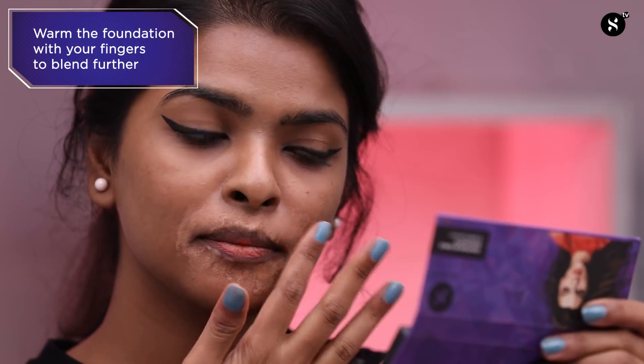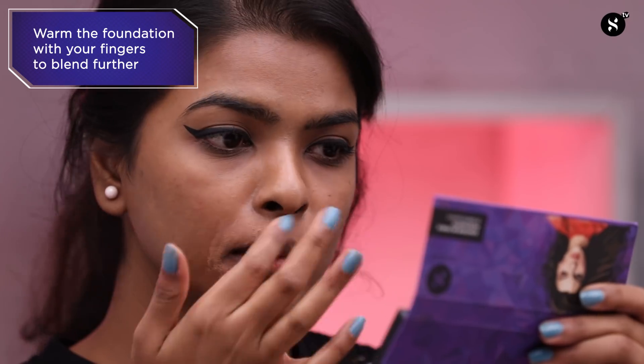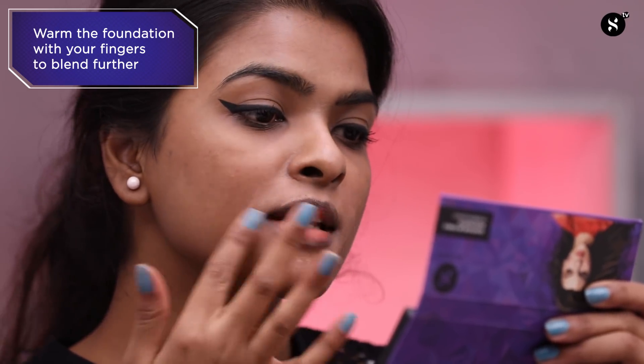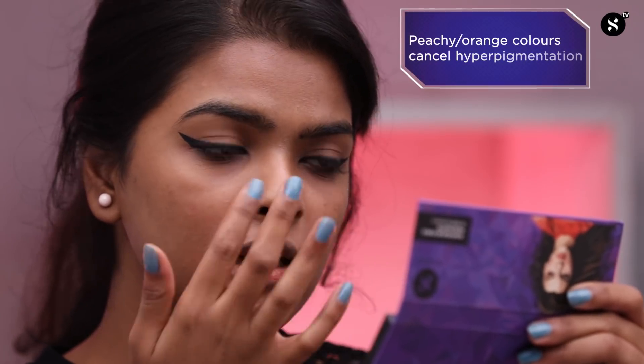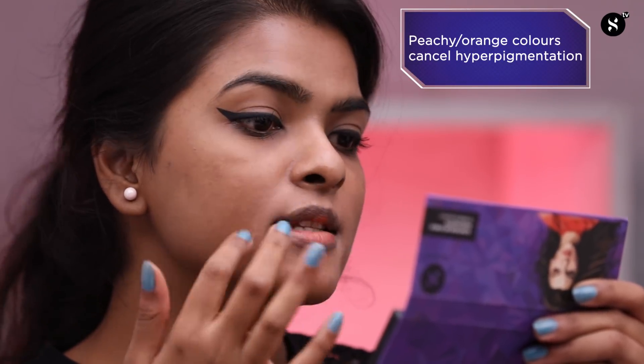I'll blend the product with the help of my fingers. This will cancel out any pigmentation, as peachy and orange colors cancel out dark shades.